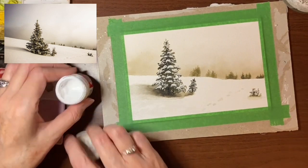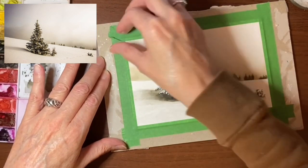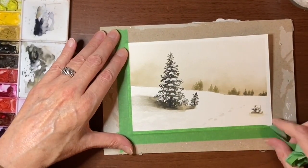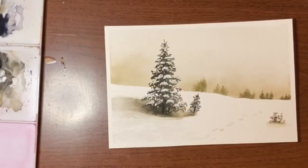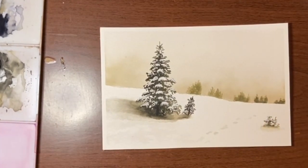Now we'll take the tape off and see how we did. Here is the finished landscape. I hope you guys enjoyed this tutorial and found it helpful. It's such a simple piece using just a few colors — I guarantee any beginner can do this. If you liked this video, please be sure to hit the like button and don't forget to subscribe for more. That's it for today guys — take care and I'll see you soon.